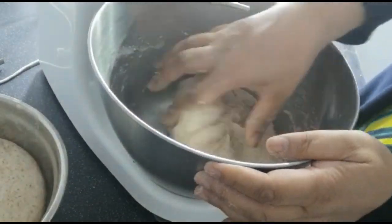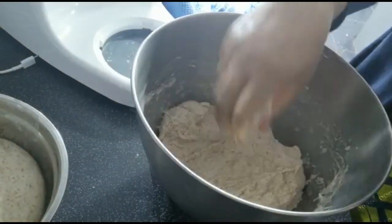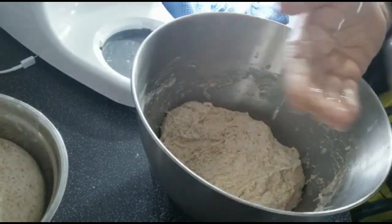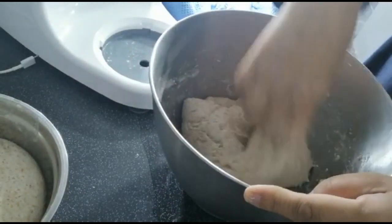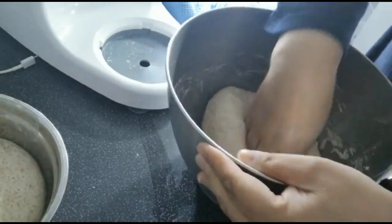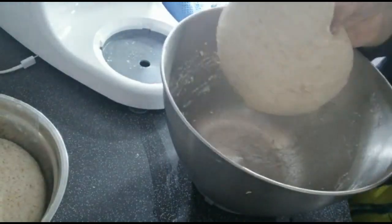Now I'm finishing it off by kneading it by hand. It's always nice to knead the dough by hand because you can tell how soft or hard it is, whether it needs any more water, and it just feels so nice to knead the dough.